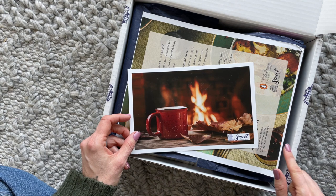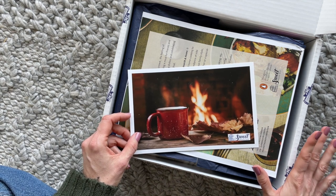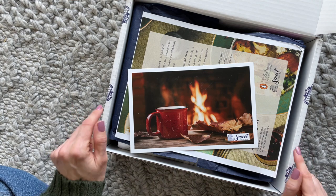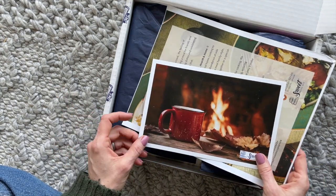Now, their limited edition boxes always have so many fun options to choose from. They do sell out quickly. They are usually about $100, and again, only shipping to Canada.